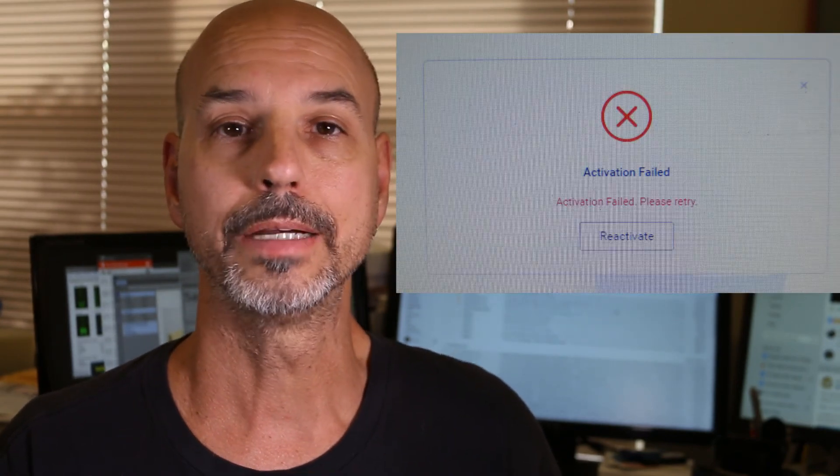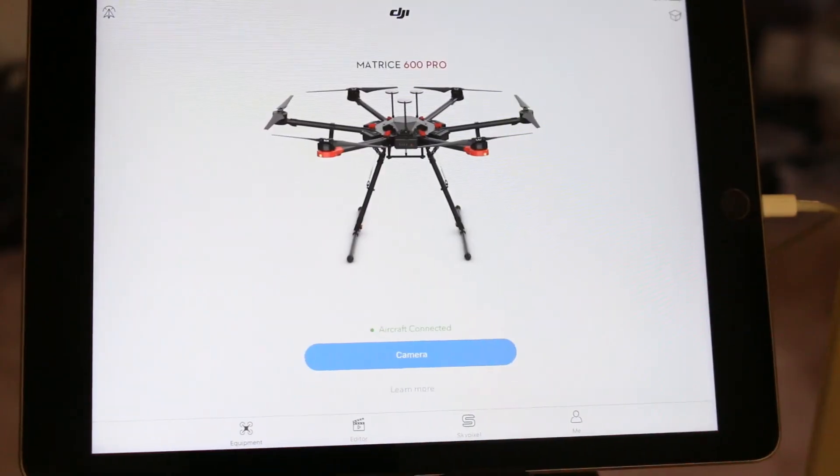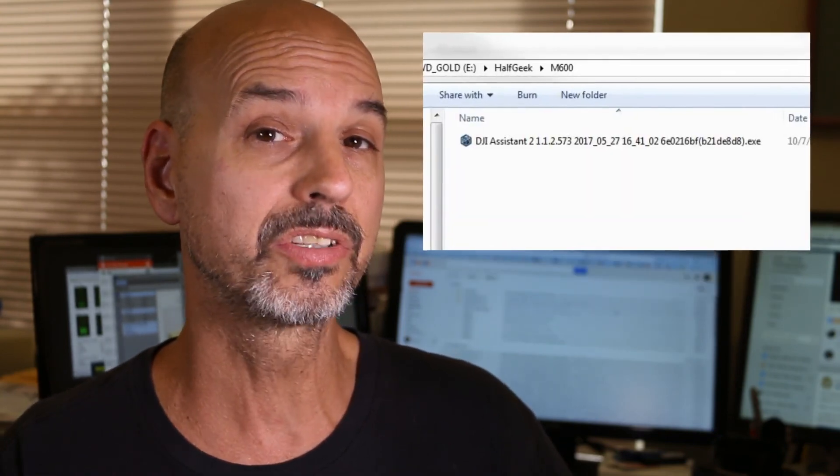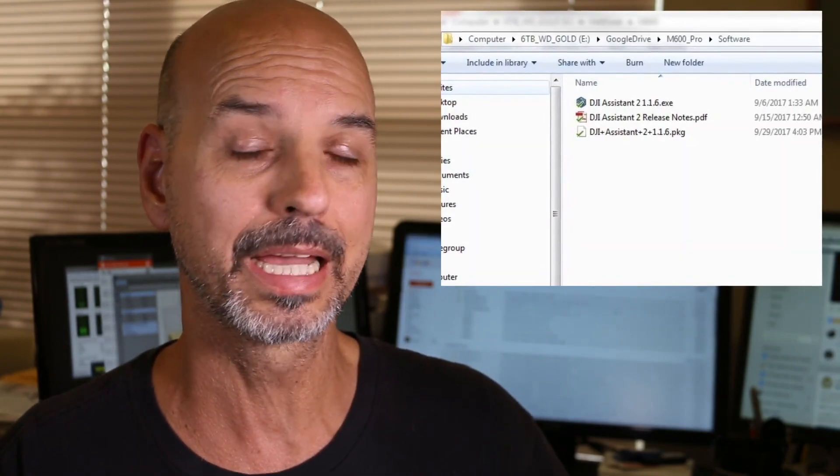Firmware became a real issue. I downloaded the Assistant 2 software and got an error message that the registration failed — retry, that's it. After trying for hours and hours and getting nowhere, I contacted some DJI support personnel here in America — not DJI corporate, not DJI chat, not DJI phone support, but actual friends I have in the United States that work for DJI. One of them turned me on to another version of the Assistant 2 program — a beta version that apparently hadn't been released yet. I downloaded that, installed it on my laptop, and was able to register and activate my M600. The other Assistant 2 software available to the public didn't work.